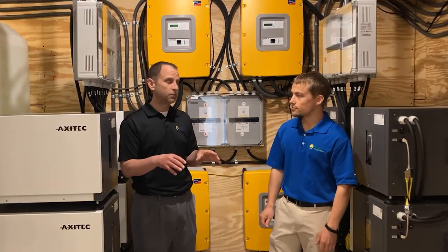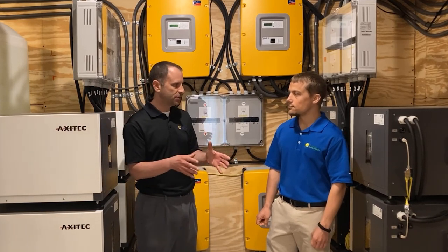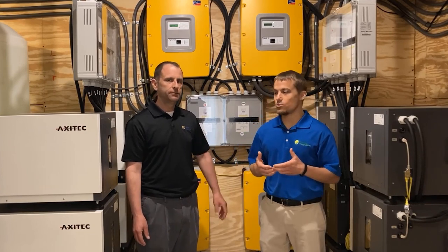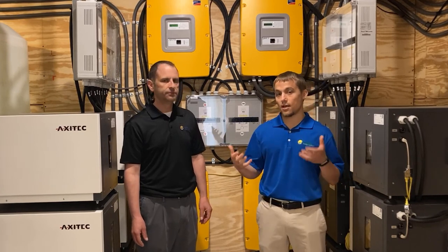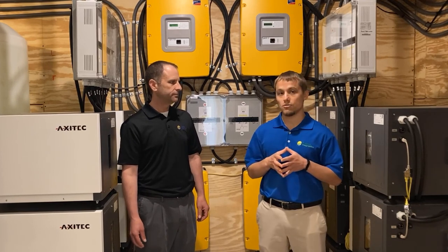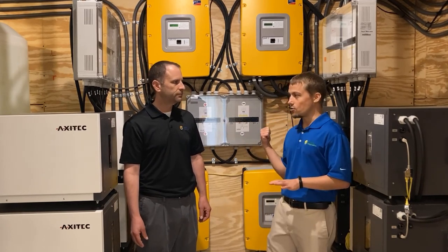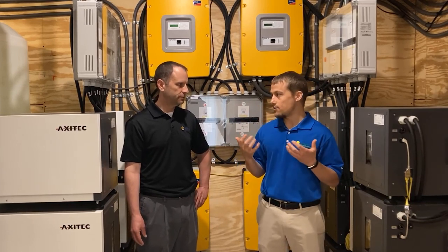In addition to the batteries for backup, this system has a generator as well. How is that integrated? The generator only comes on as needed. Since we have so much battery storage and such a large solar array, it might be a couple of days before the generator is needed, depending on how much electricity the homeowner uses. The generator won't come on unless the batteries get below a certain level of charge, and then the sunny island inverters will call for the generator, turning it on only as needed.